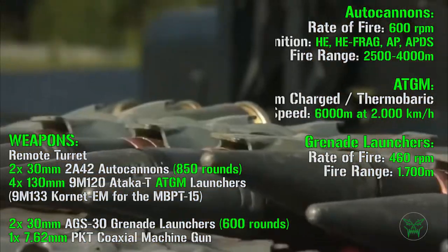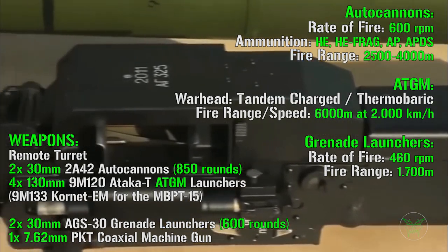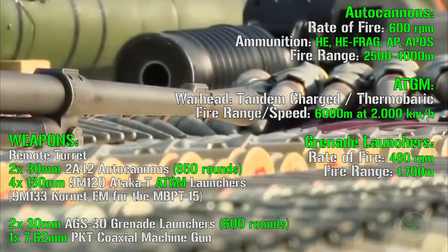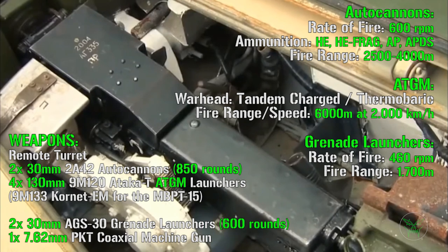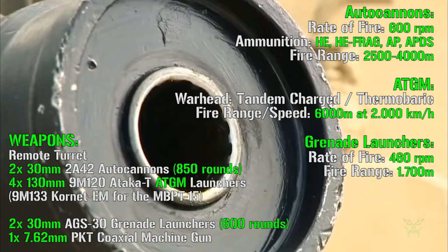Let's start with the autocannons. They have a rate of fire of 600 RPM (rounds per minute). The possible ammunition types include high explosive, high explosive fragmentation, armor piercing, and armor piercing sabot. The fire range, depending on the ammunition adopted, can be between 2500 and 4000 meters.